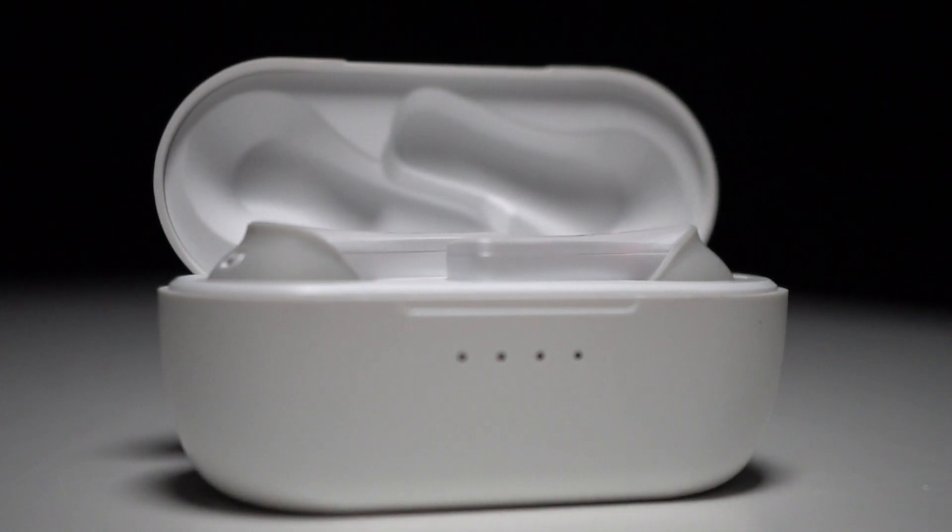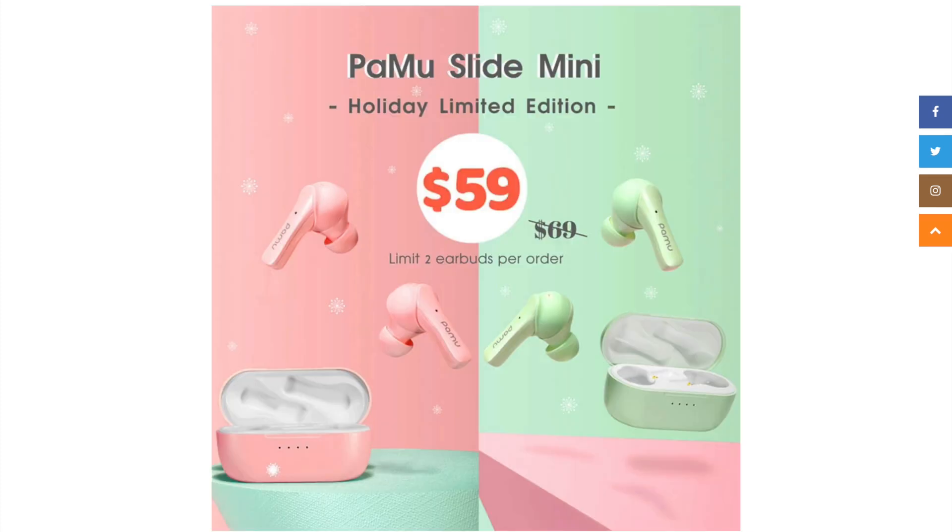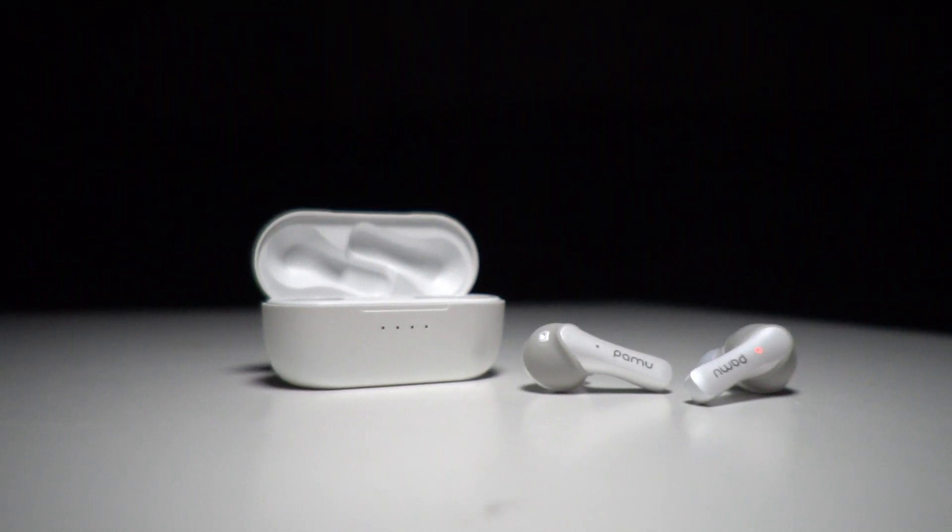I did ask for the Pamu Slide Mini in black, but they sent a different color — that's okay, because it doesn't affect the sound. And the sound really is the story here. The sound is just absolutely fantastic. At $70, you're getting way more sound quality than I'd ever expect at that price point. It's one of the better-sounding earbuds I've run in all year. Every time I put them in I'm surprised by how full the sound is — lots of bass, very enveloping. I really enjoy listening to music and podcasts on these.